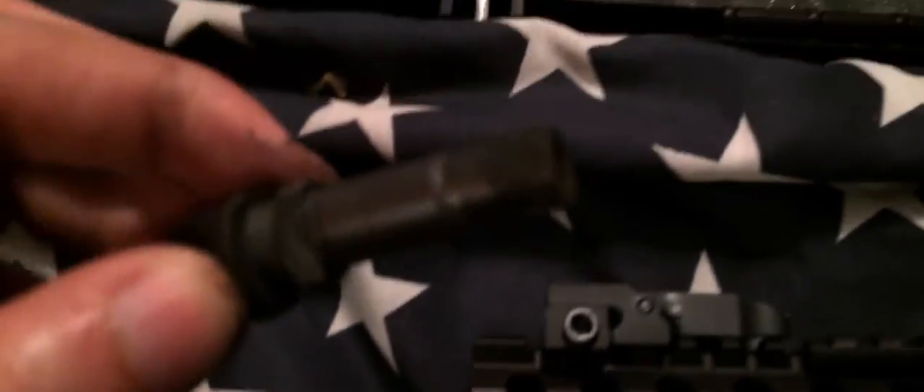Moving up here — since this is the piston, you can actually see it there, that silver part. What's cool about this system is I don't have to remove the entire upper to clean the piston system. All you have to do is take this little knob, twist it to the left, and pull it out. And you can see there's a lot of carbon deposit on it, with a tiny little hole right there which I'm pretty sure is where the gas goes in.